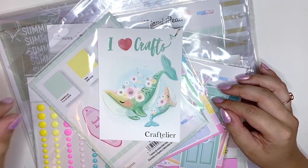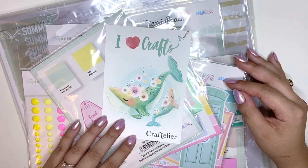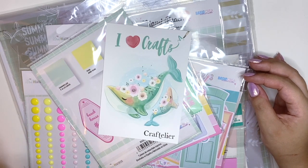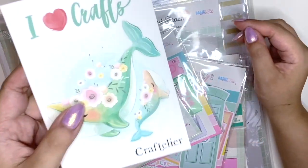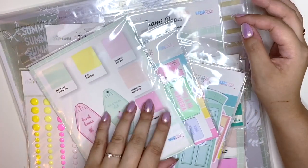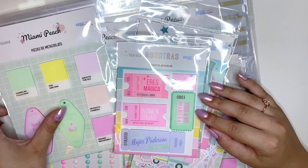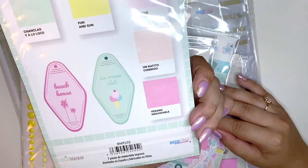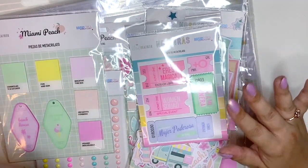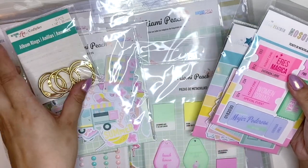I browsed the Craftelia website a couple of weeks ago — I wanted some retail therapy — and I saw this new collection by The Mint Feather. I'd never seen it before, fell in love, and ordered it within 10 minutes because I was so worried it would sell out. Craftelia is a scrapbook store in Spain but they ship within Europe, so I was able to get some stuff from there.